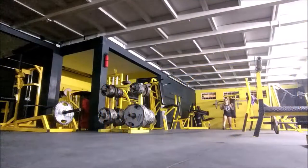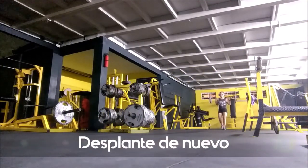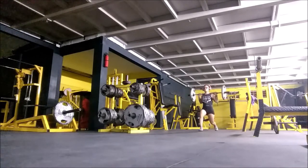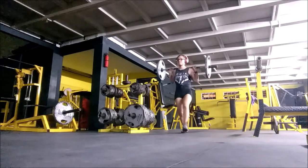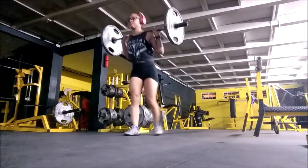Here I work a lot on breathing. Breathing matters a lot. I've mentioned in other videos that you should inhale when you're at the top and exhale as you go down. Then we continue with the circuit — here I'm doing walking lunges again. You can see how much it costs me.